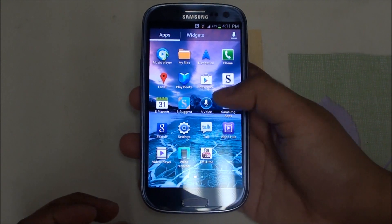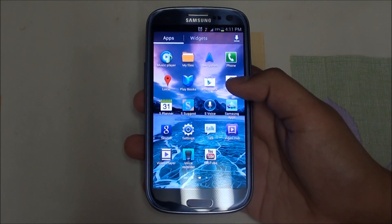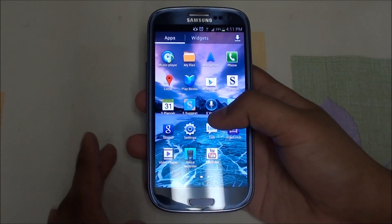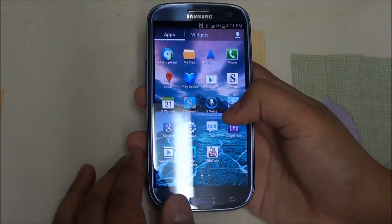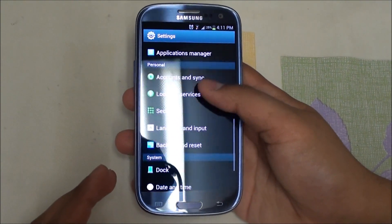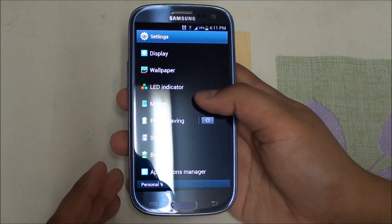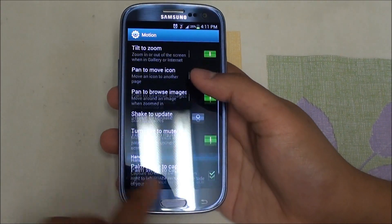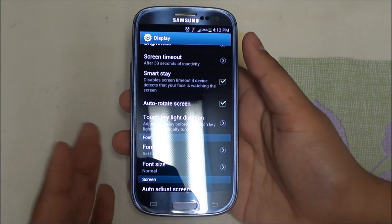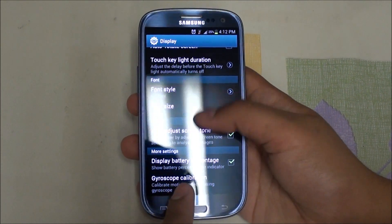It has S Voice, which is a Siri-like voice assistant, but with Google Now's release in Jelly Bean, it will most likely be obsolete. There's also Smart Stay, which is one of the nicest features on this device. You can enable it in the settings. Under display there's the motion feature — by default it's disabled, but you can enable it and it does work wonderfully.